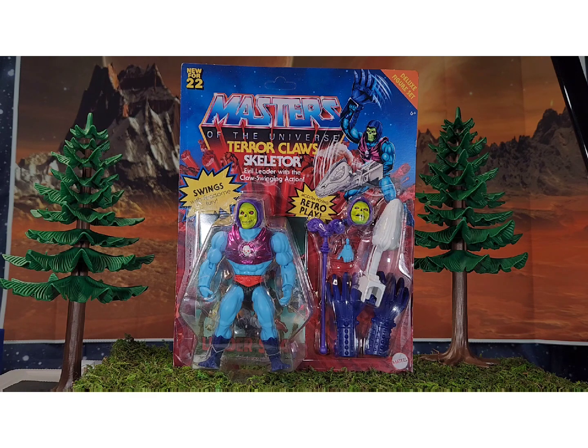They're really pumping out all the variants of He-Man and Skeletor. This one doesn't have much nostalgic feeling for me other than the fact that it was a thing and as a kid you kind of wanted it. I never even saw the original in person. I had the battle damage and the dragon Skeletor, but I never had Terror Claws.